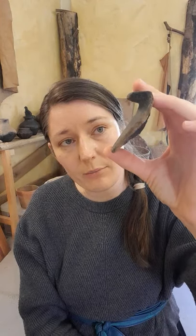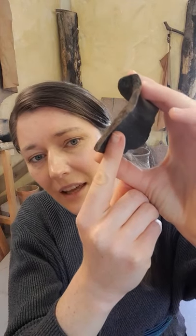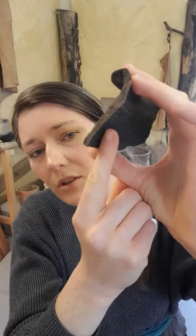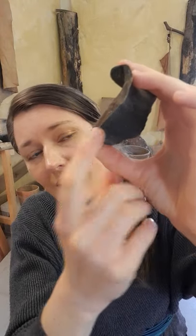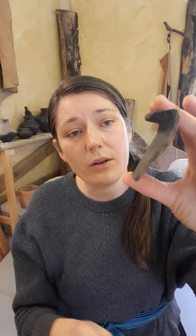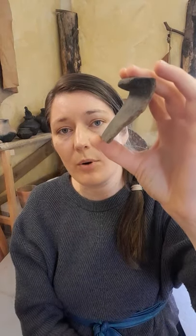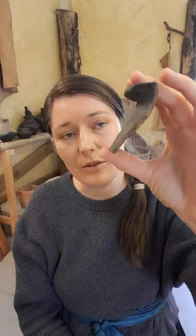Black burnished ware is named for its blackening colour, which isn't from the clay — it is from the firing process. You can see the natural colour of the clay in the centre: quite an orangey colour in the middle, then it gets browner, then goes to black. The black is caused by a reduction firing, where the kiln is starved of oxygen at the end, usually overstoked to create lots of smoke. The carbon reacts with the surface of the pot and is bound into it, giving the black colouring.